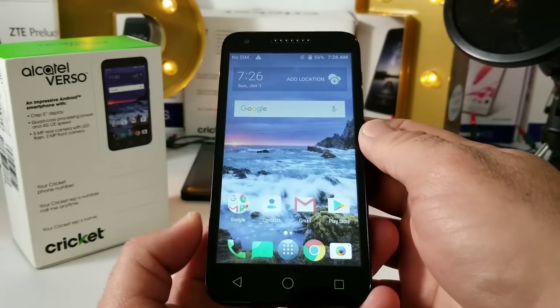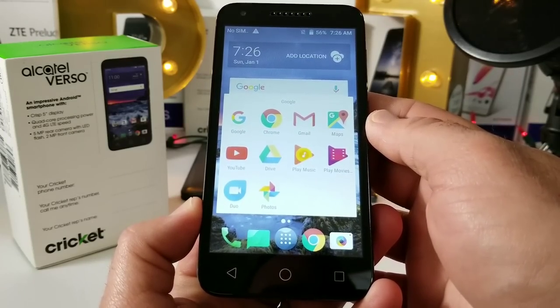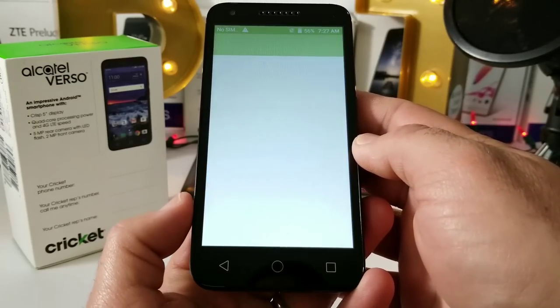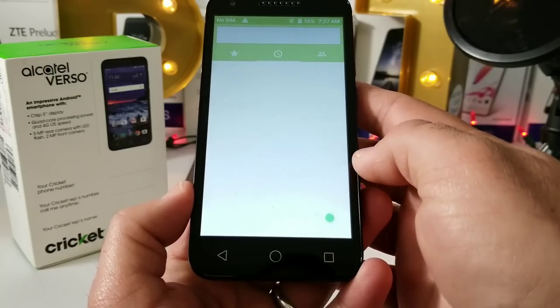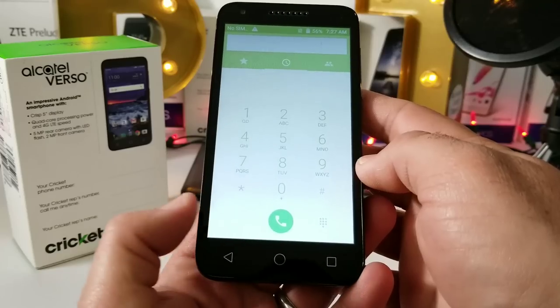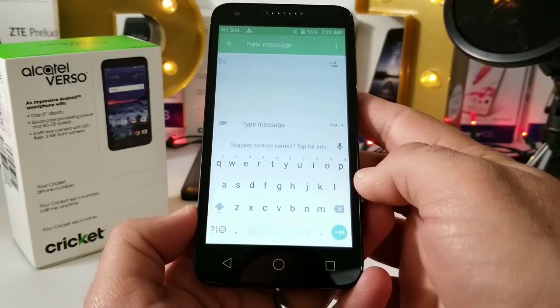You've got a weather widget up on top, a Google search bar, and a Google folder with pre-installed Gmail, Maps, YouTube, Play Music, and Photos. Opening up the dialer, we'll just take a quick glance — that's basically how it looks. Jumping into the messaging application, take a look at the keyboard here.